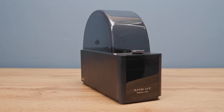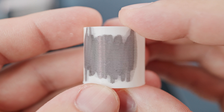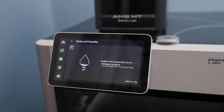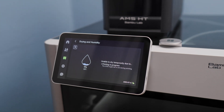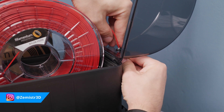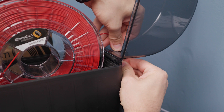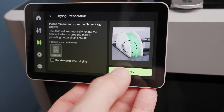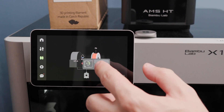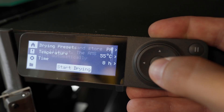In my previous video I already introduced the MS-HT to you. It dried perfectly and kept the filament in excellent condition. But it had one drawback — it didn't allow drying during printing. On X1 series printers this could be bypassed by pulling the filament out through the hole in the dryer lid. However, it was necessary to turn off the spool rotation during drying and load the filament as from an external spool. But on the P1 series it didn't work.